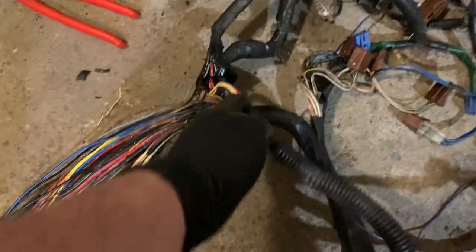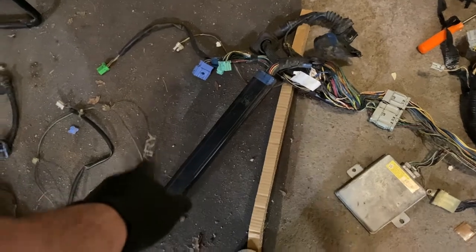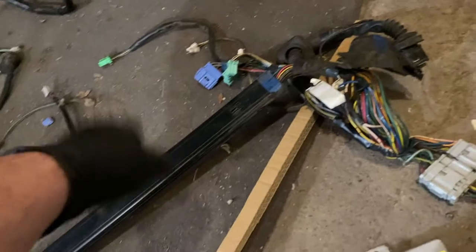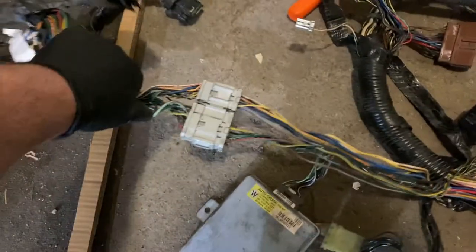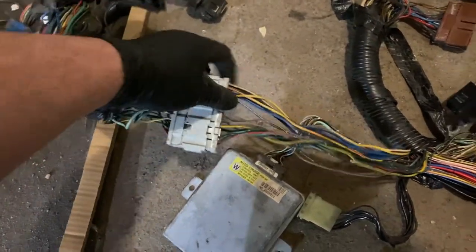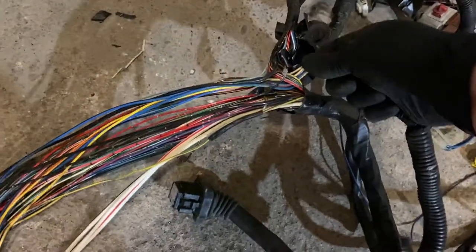This is the passenger grommet. Look at all that — this is the floor harness from the power EX car. For those of you with hatch or coupe, this floor harness has to be from an EX. Mine is from an LX. This is what goes at the kick panel — all the power wires come out here. I'm going to take it apart and follow the wire.